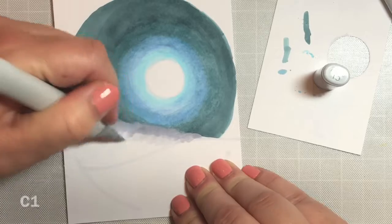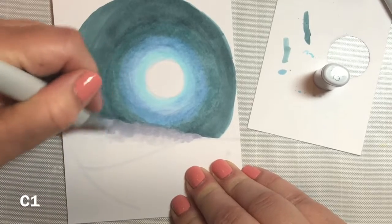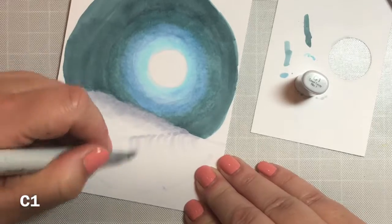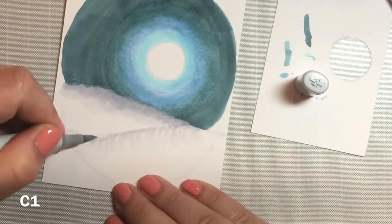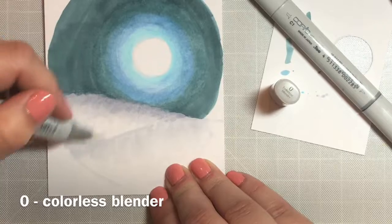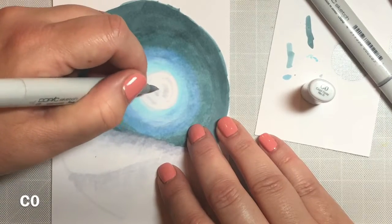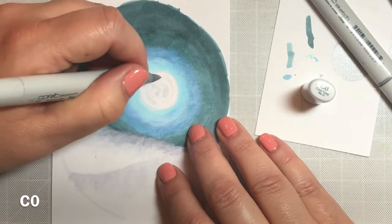Similar to the papers used in part one of the video, but instead of greens and golds, we'll be using blues and silvers. Now I'm drawing in the snow drift. To do that, I'm using a C3 marker on the outer edge and then blending it down with a C1. Then I'll take a colorless blender and blend those lines further into the white cardstock to give the appearance of snow.